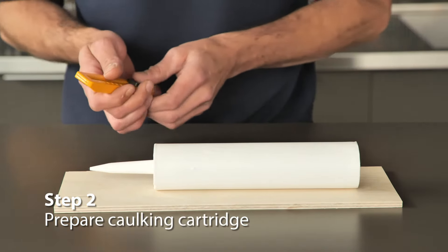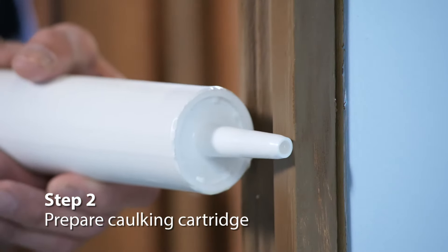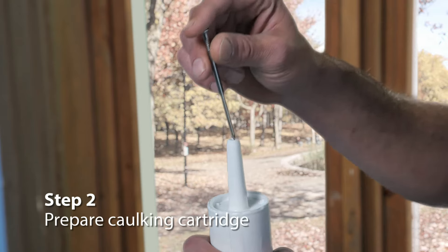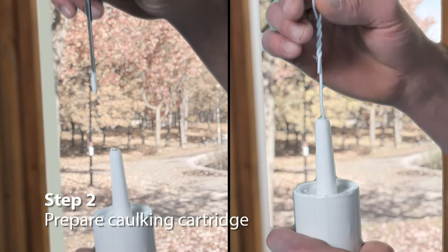Next, prep the caulking cartridge. Use a utility knife to cut the tip of the nozzle at a right angle. Be sure the hole you cut is as wide as the widest gap you need to fill. Pierce the cartridge seal by pushing a long nail or a piece of wire into the nozzle.